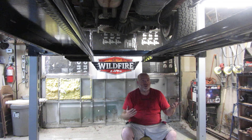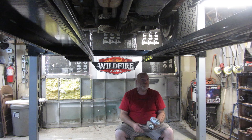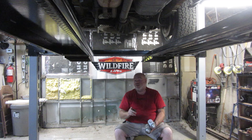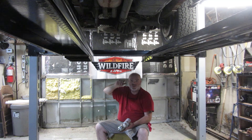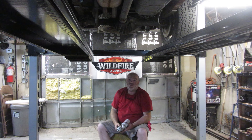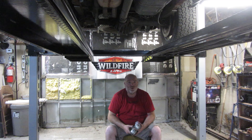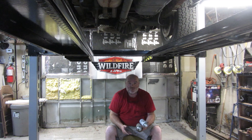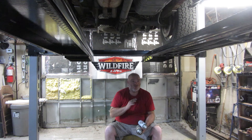If I have any more problems with the bearing, I'll let you know. At this six-month mark I went around and checked every nut and bolt. I did have one little collar on the front that had loosened up a little — I tightened that down. All the rest were fine. All four of the nuts and bolts holding these rails on I snugged a little bit more. You want to do that every six months or so — check your bearings, check your pulleys, check your nuts, bolts, collars, and washers.